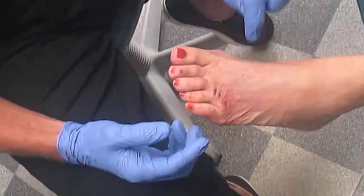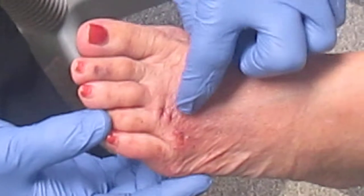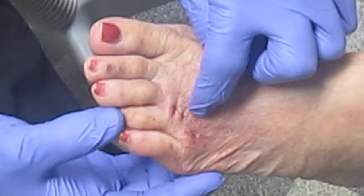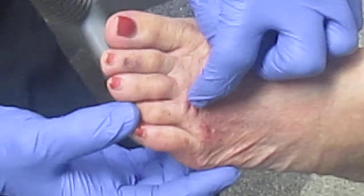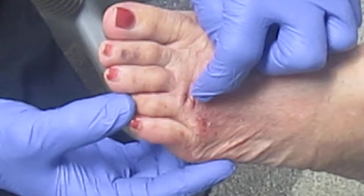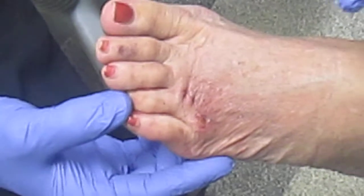Basically, for this procedure what we do is a percutaneous incision dorsally, and through this we follow the third metatarsal from the proximal portion to the end, to the toe, where we transect the intermetatarsal ligament. This decompresses the neuroma.